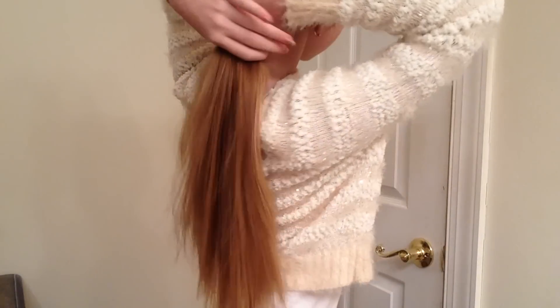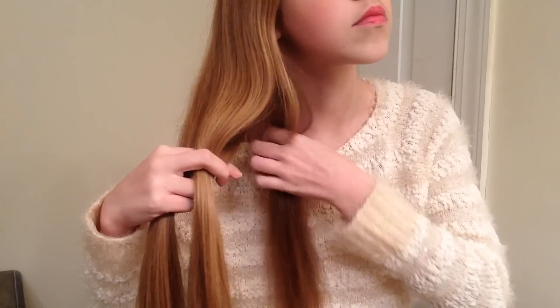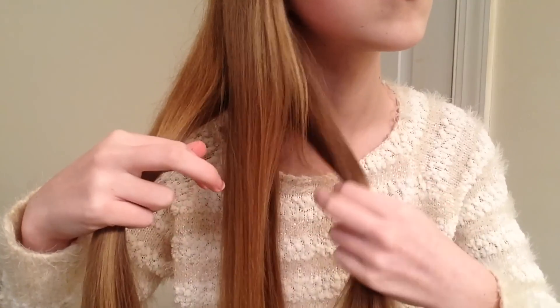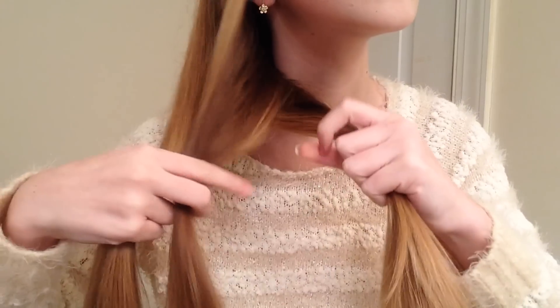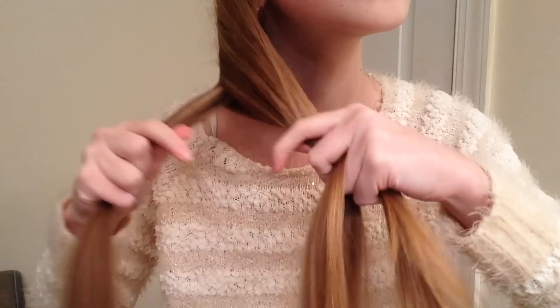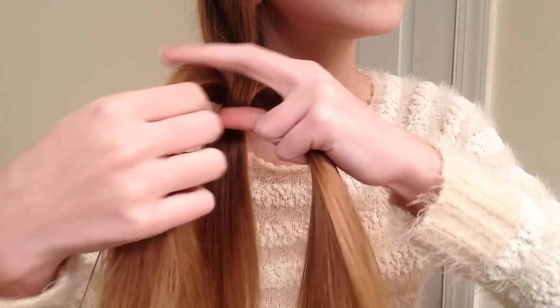So the first hairstyle today is an easy side braid. First, you just want to pull all of your hair to either side. Then you're going to split that into three different sections. Taking the left side, you're going to place that in the middle. Taking the right side, you're going to place that in the middle. Just keep repeating that step until you start getting a braid.